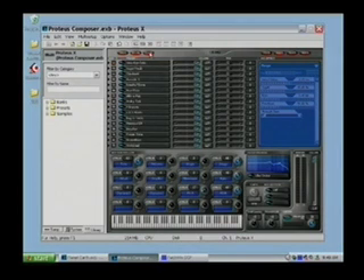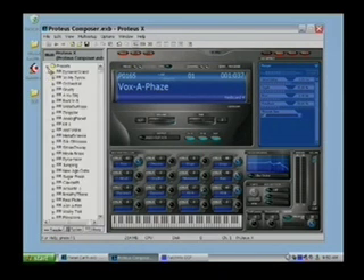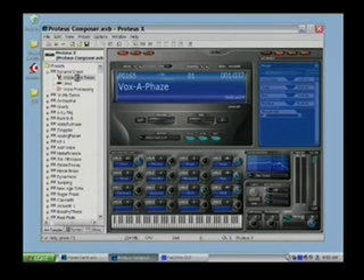I have channels 1 through 16 and channels 17 through 32. Once I've selected my sounds and want to edit something, I click at the bottom where we saw Library, System, and Sampler. If I select Sampler, I can go to any preset and that's where my editing begins.